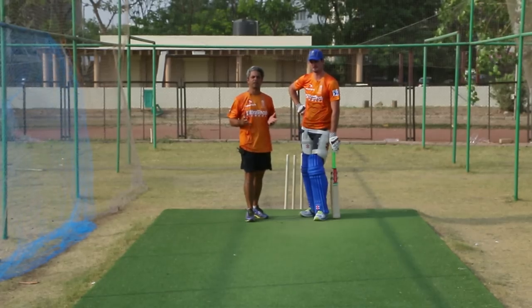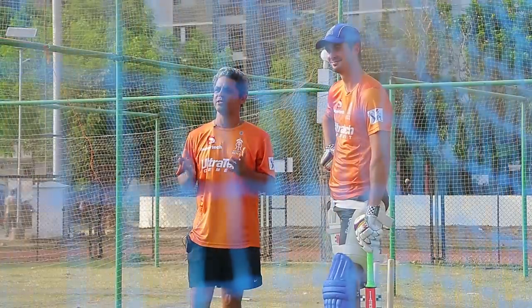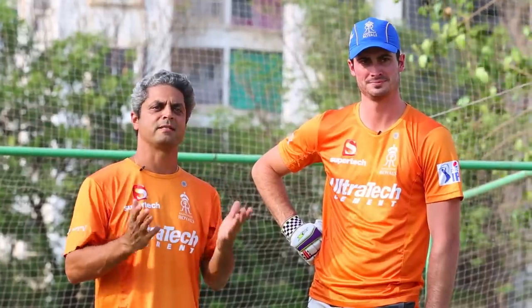I'm here with Ben Cutting of the Rajasthan Royals. Rajasthan Royals has specifically brought Ben Cutting into the fold to hit sixes. Ben is going to take us through his keys for scoring sixes.